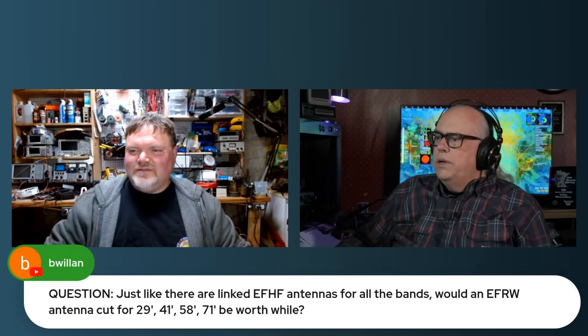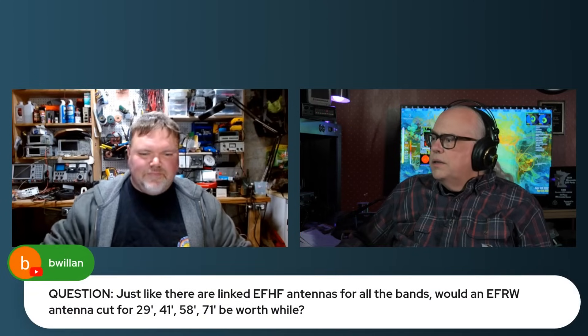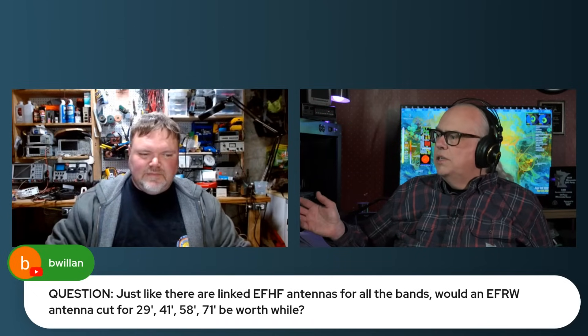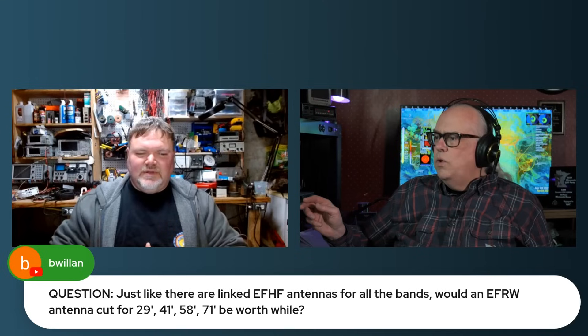We got a couple of NFED HalfWave questions. First from B. Willian: just like there are linked NFED HalfWave antennas for all of the bands, would an NFED RandomWire antenna cut for 29 feet, 41 feet, 58 feet, or 71 feet be worthwhile?